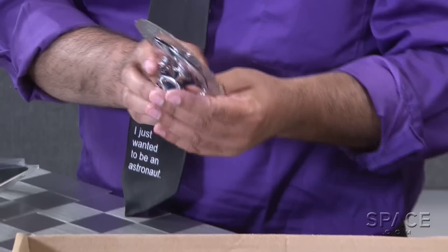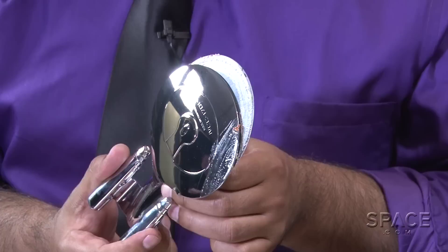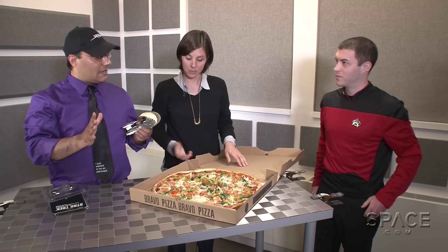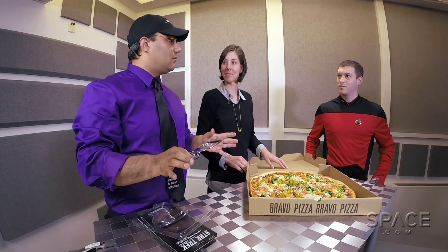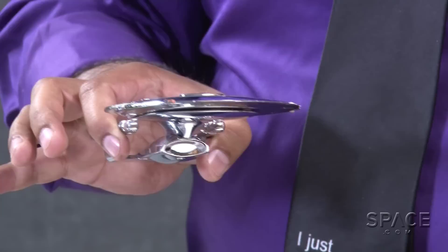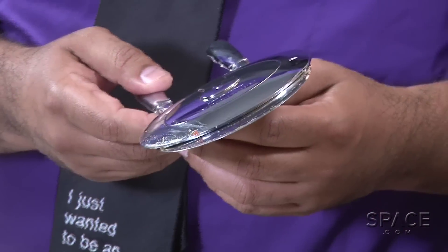We can definitely say that this version of the USS Enterprise, the NCC-1701-D pizza cutter, passes the test. It cuts pizza. And it looks cool — it looks awesome. I think that no matter what Enterprise you're a fan of, any Star Trek fan needs to have one of these in their engineering arsenal.